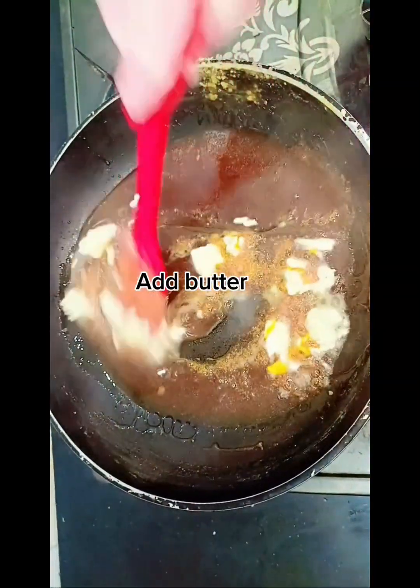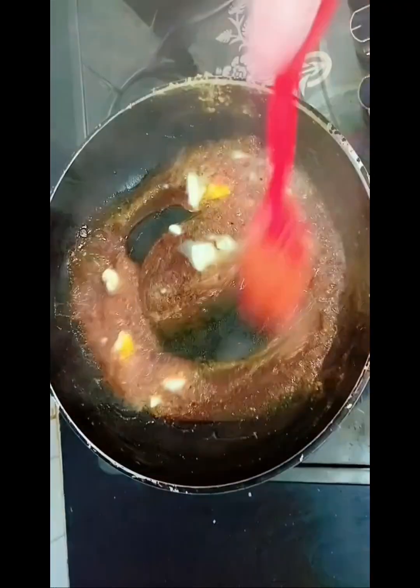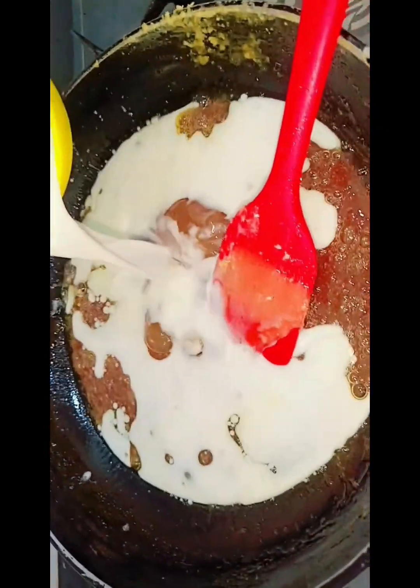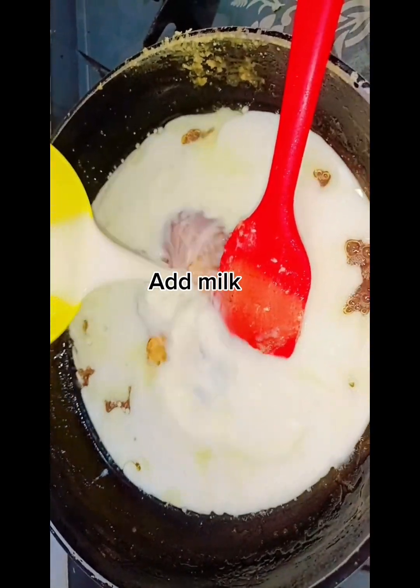After adding butter, mix it with a spatula. Then you will add 1 cup of milk and mix again with a spatula.